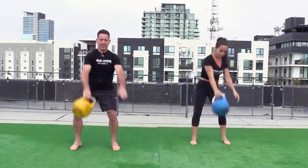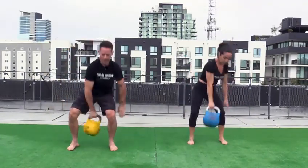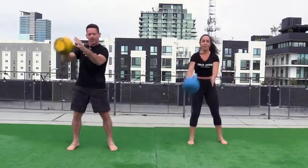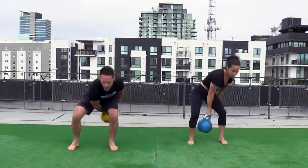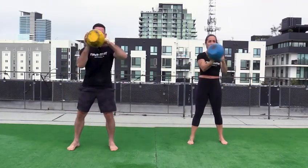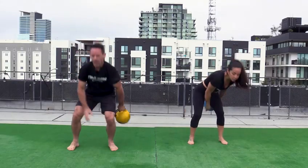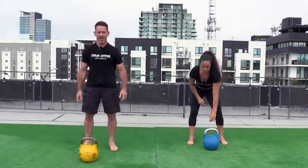Keep your body upright, sit back with your hips. Continuous breathing, never holding the breath. And that's the figure eight and hook.